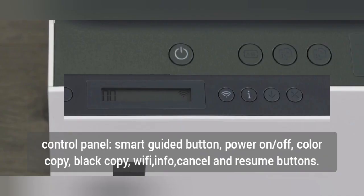Control panel: smart guided buttons — power on/off, color copy, black copy, Wi-Fi, info, cancel and resume buttons.